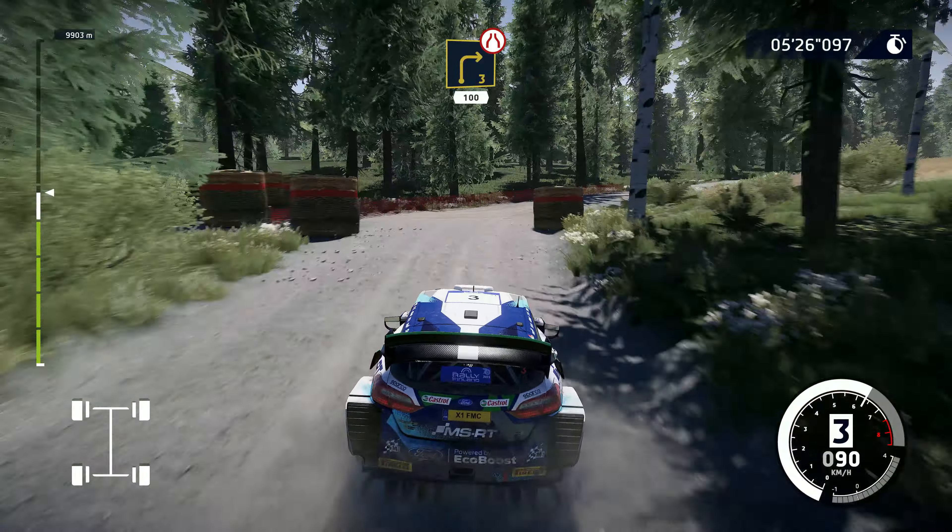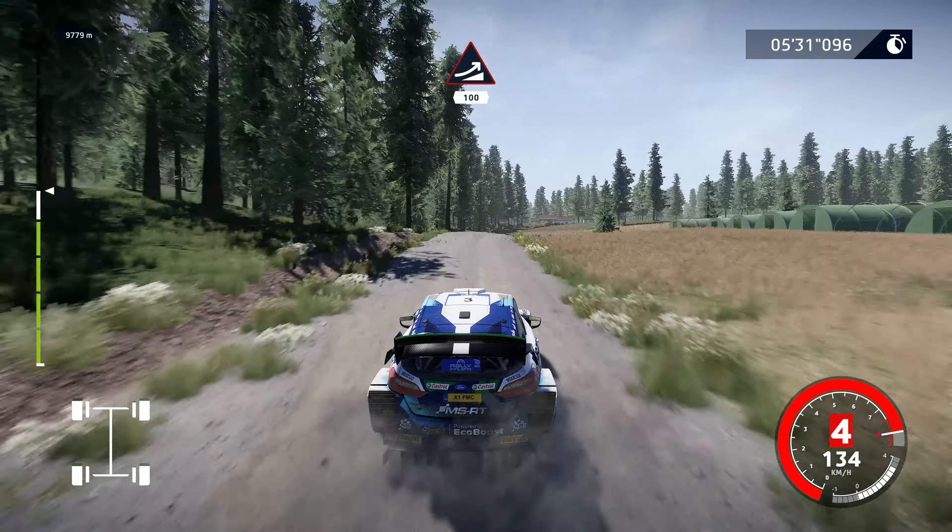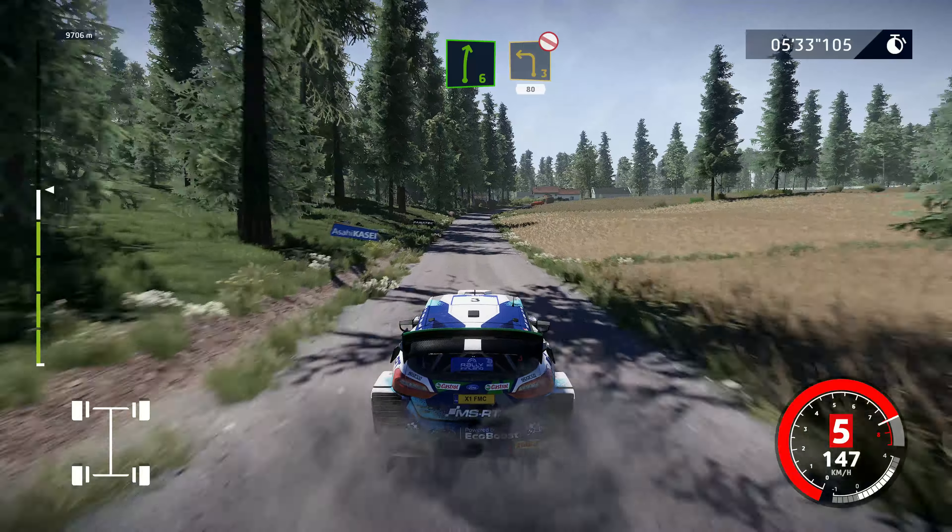Whoa! Jump, keep middle, 100. Right 6, into caution, left 3, long, don't cut, 80.